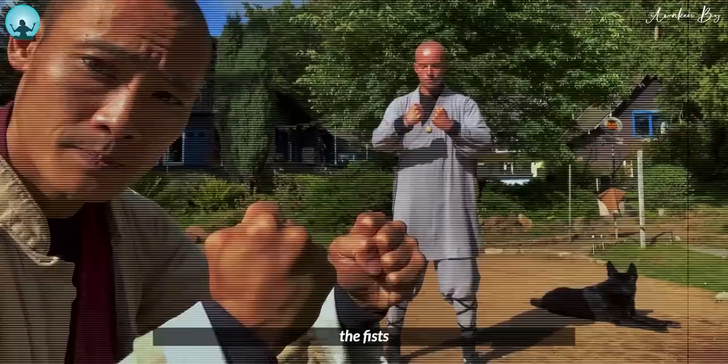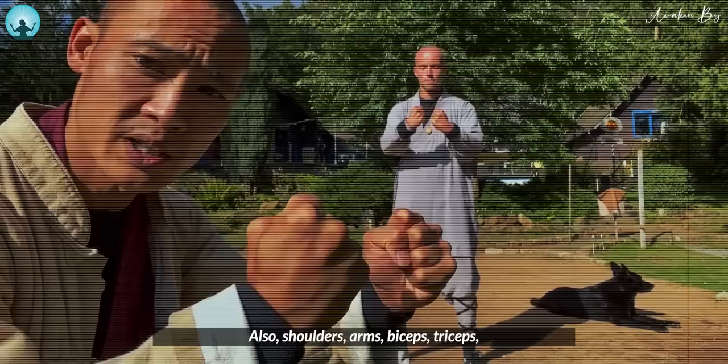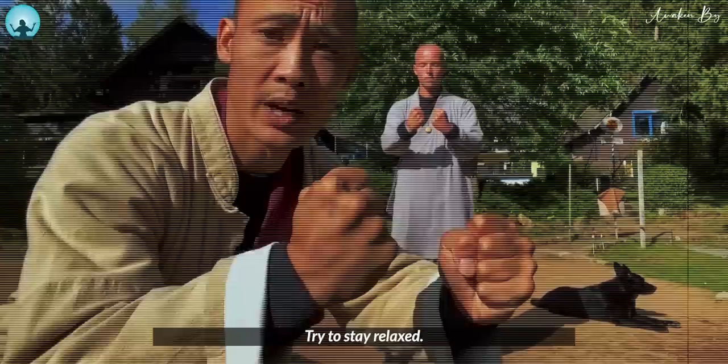Stay focused, stay concentrated, and clench the fists. At the same time, shoulders, arms, biceps, triceps, forearm — all of this try to stay relaxed. Only the fists are tense. Keep going — 20 more seconds.